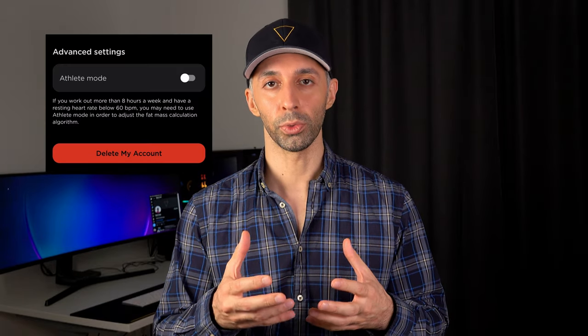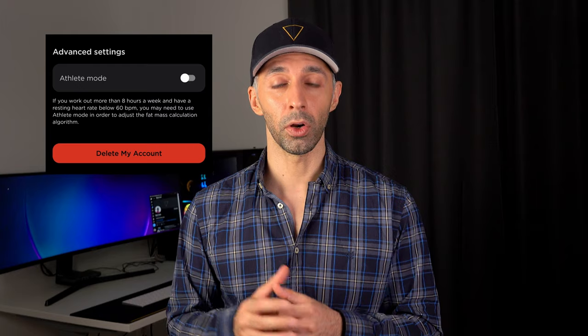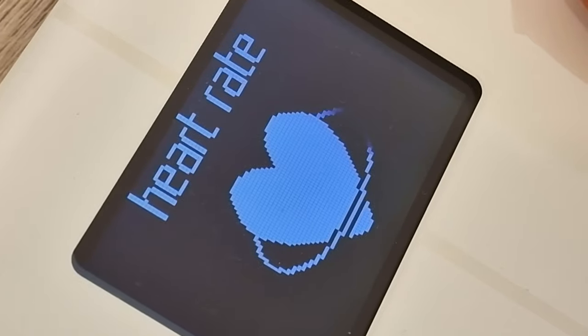On their website it says there was a baby mode and athlete mode available on the app, but I couldn't find the baby mode — I can only see the athlete mode, which is for those who work out more than eight hours a week and have a resting heart rate below 60 BPM. Overall, I've been really happy with this scale so far, even though there have been a few times that the scale wouldn't read my heart rate or other metrics except my weight and body composition. I found out that it's always a good idea to not be barefoot for about 10 minutes before the measurement, so there is a slight amount of sweat in the soles of your feet. Or you can try weighing yourself right after a warm shower to improve the accuracy of the readings.